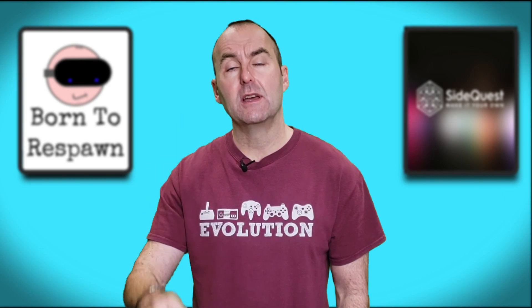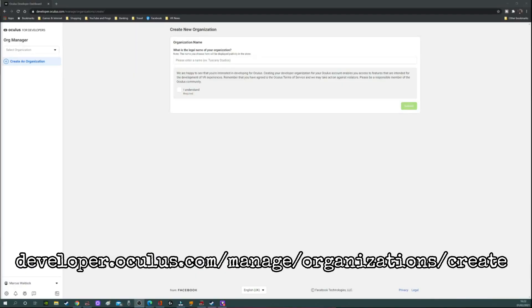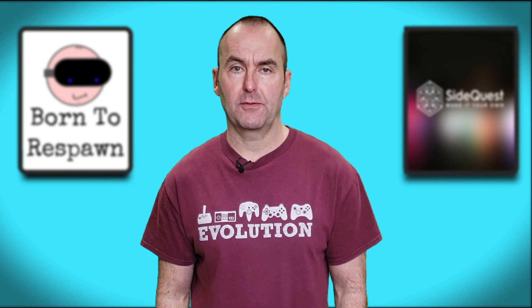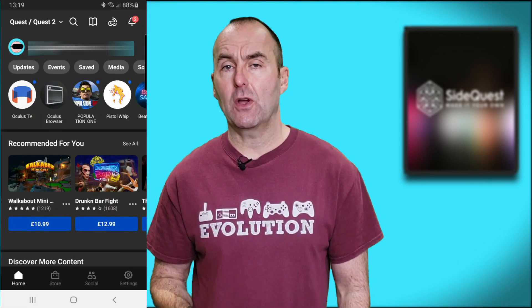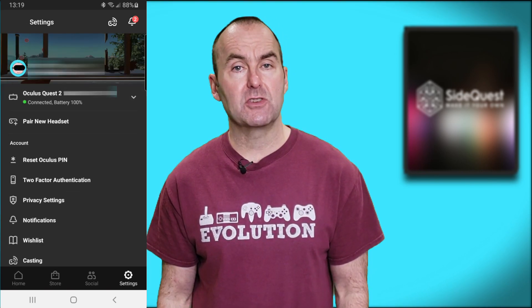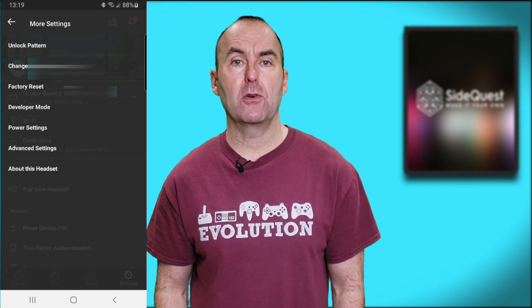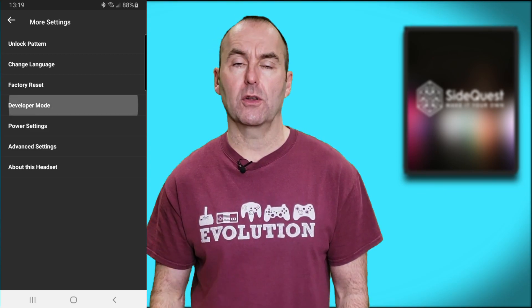Step one: switch your Quest 2 into developer mode. If you haven't done so already, register for a developer account — I have also linked the website in the description. It doesn't cost anything, but you may have to register a credit card or a mobile phone. Next, open the Oculus app on your phone. Make sure your headset is on and detected. Go to Settings, tap on your headset, go to More Settings, then Developer Mode and toggle the switch to on. Easy.